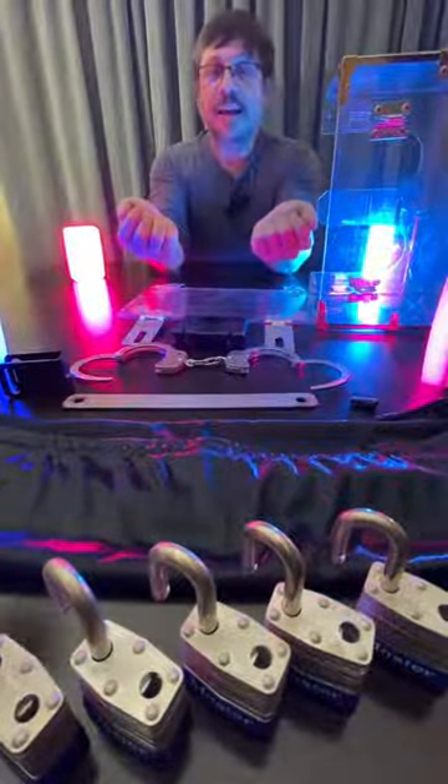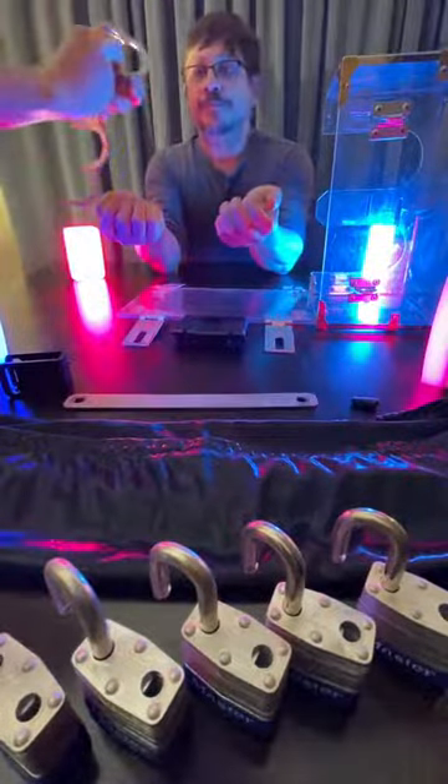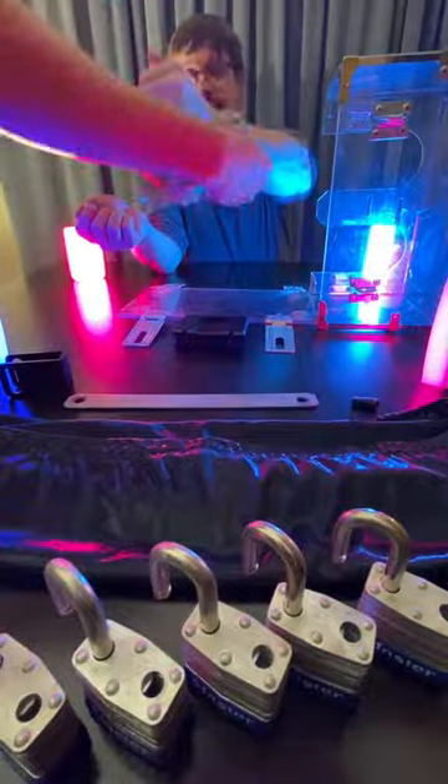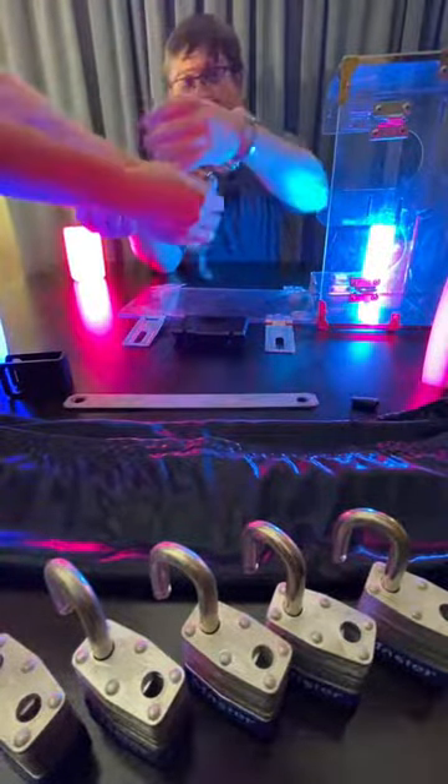I'm going to have Garrett put these handcuffs on me. Make sure it's not loose or it doesn't pull out, and get my hand out.